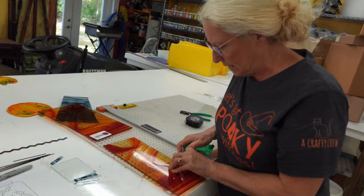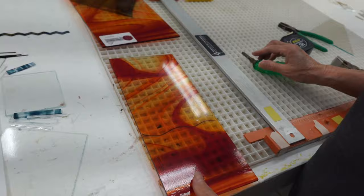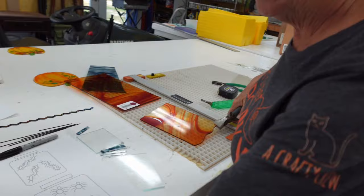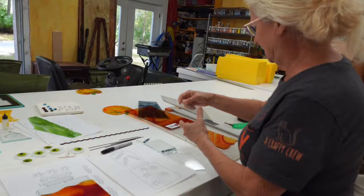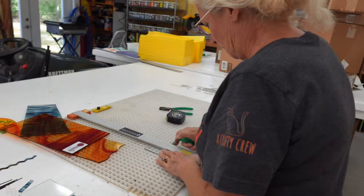Maybe I would do the lid kind of like that, so the liquid doesn't come all the way to the top. Let's go ahead and cut that by hand - take it over here, use my cutter. That's a pretty gradual curve so I can do it in one step. Now because I want two full layers of glass, I'm going to put a piece of clear here, so I'll cut a five-inch wide piece out of this.